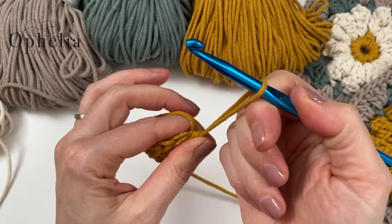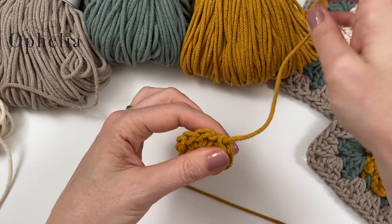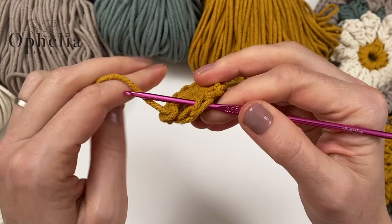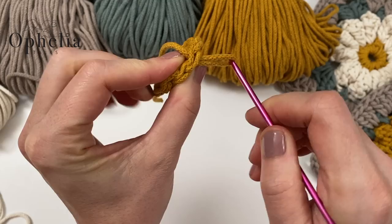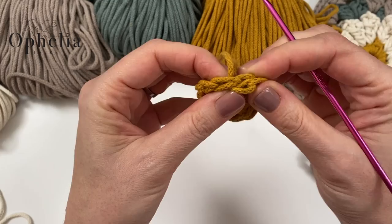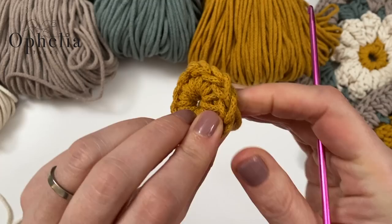Now we're going to pull up the colour, cut it, and take it out. I'm going to work away this end by doing an invisible weave-in. So skip this one, go underneath this one with a smaller hook, loop your yarn behind and bring it through. What we're doing is mimicking this stitch here, so we go back into the loop where the yarn end came out of. And look — we have created an invisible weave-in.